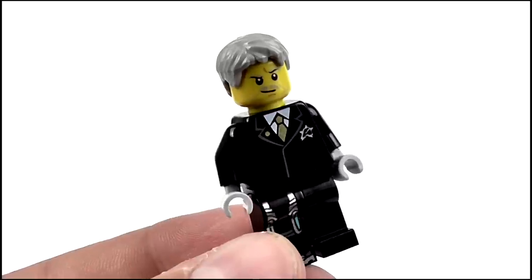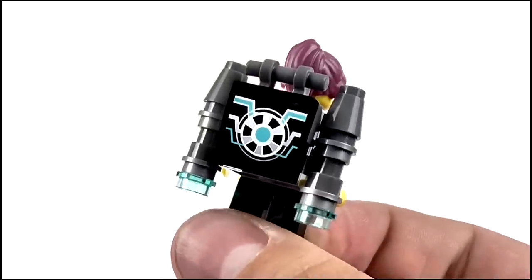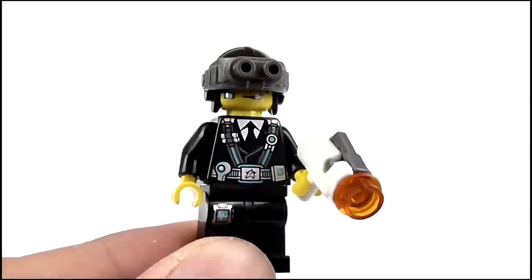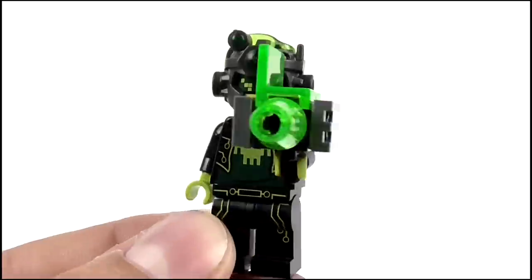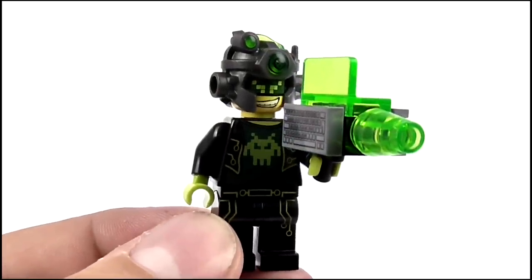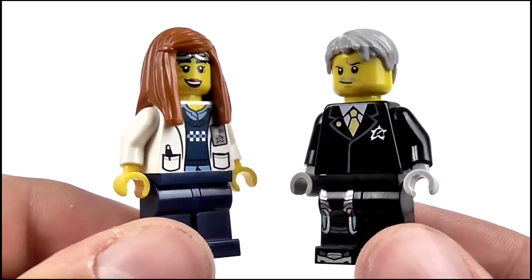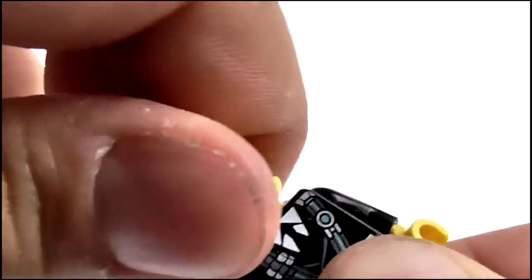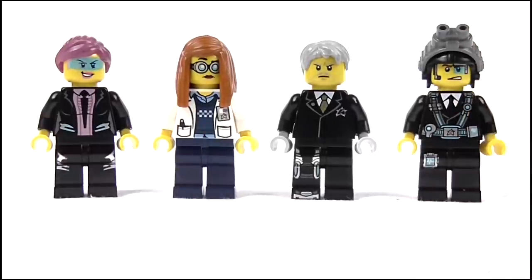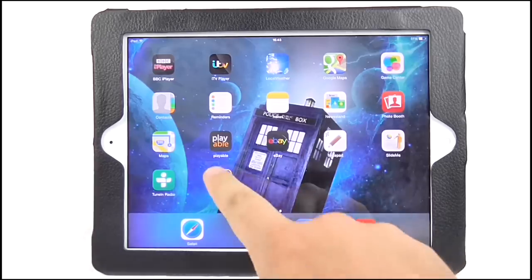Taking a look at the minifigures, we get five in all. First up is Solomon Blaze, the grey-haired leader. Then Agent Carla Phoenix, who features a rather awesome-looking jetpack. Agent Curtis Bolt with his flip-down goggles and firing gun. Professor Christina Hydron. And finally the evil Terabyte, complete with his cyber-hacking blaster. All of the minifigures contain an excellent amount of printed detail, the accessories are a lot of fun, and when their heads are turned 180 degrees they offer an alternate facial expression.